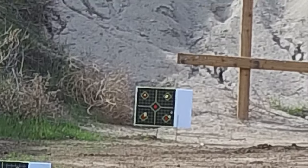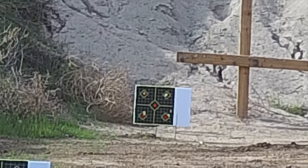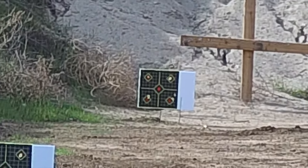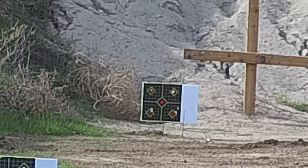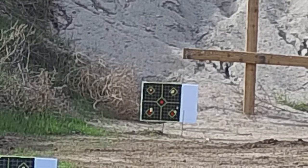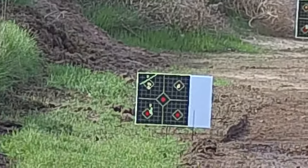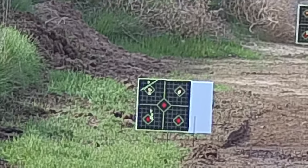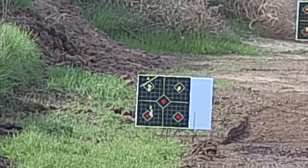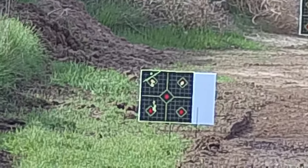That's probably three quarters — each one of those squares is one inch. So bottom left, looks like that's a three-quarter or maybe just barely a one-inch group at 100 yards. This thing is shooting amazing. And then that one right there is the 75-yard target — I pulled those two top ones, but that's a five-shot group, the three were right there dead on each.